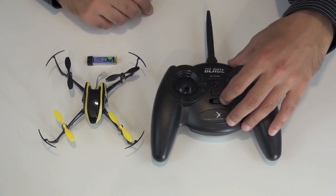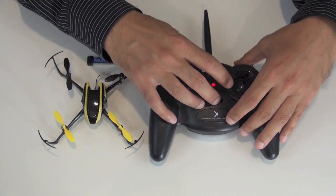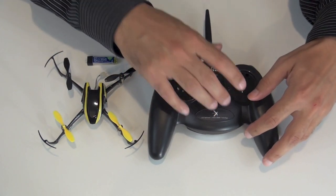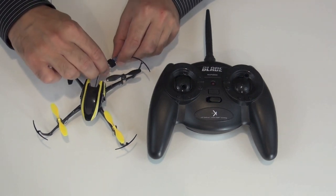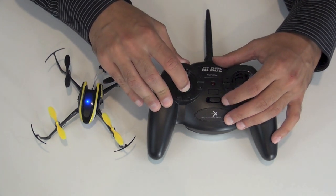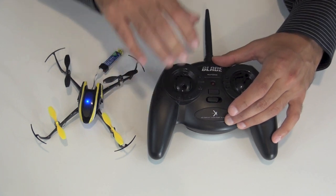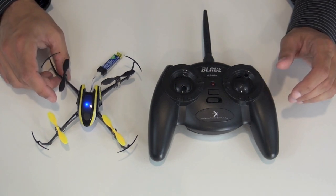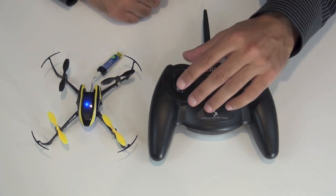Before I do that, I'm going to turn on the transmitter just to make sure all the trims are in neutral. That long beep indicates neutral trim, so that's all good. Turn it off, throttle stick down at the low position, plug in the battery, and we get a flashing red light which means it's initializing. That turns to a flashing blue light — bind mode. Push down the left stick, turn on the transmitter. Solid blue light, the model is now bound. Solid red light on the transmitter — I'll talk about that in a moment.